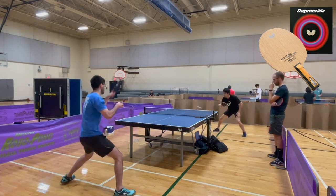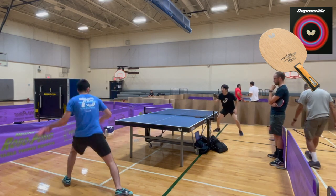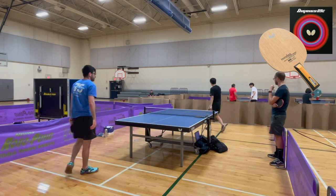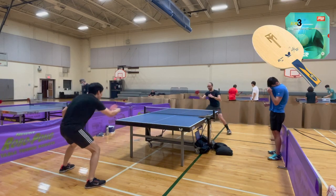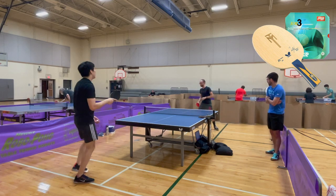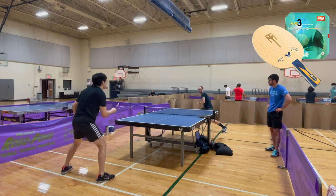Here you can see with 09C that when I switch to it for backhand block, I can apply a lot more pressure when he's looping. For blocking, I like to use the sponge to apply pressure, but that's really difficult with Hurricane because the sponge is like a rock. So I don't recommend it.